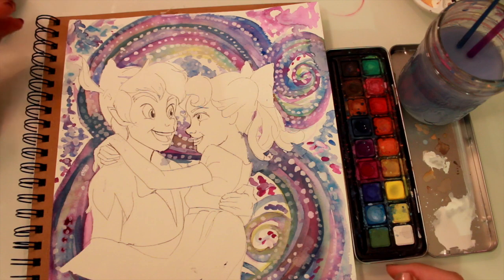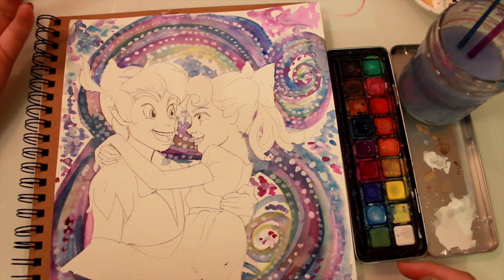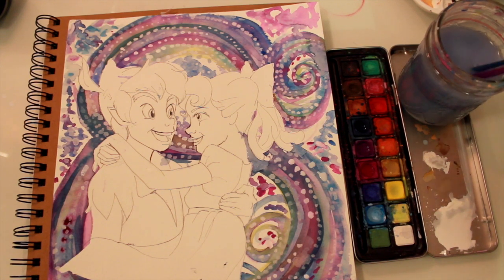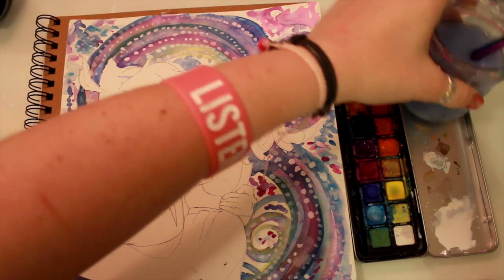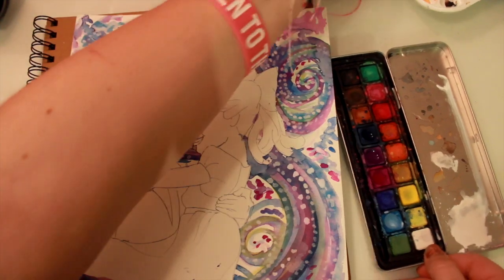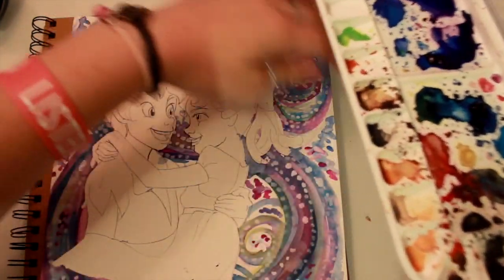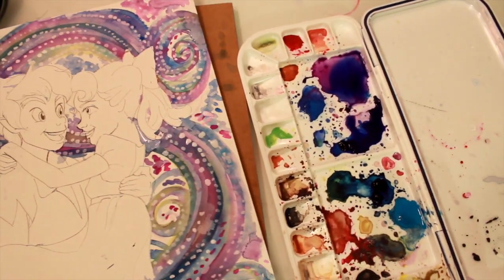You can see the masking fluid doesn't always work perfectly — there are some spots. It doesn't bother me at all, I'm all right with it. Anyway, I'm going to jump back to my liquid paints, since I have the colors I want already mixed into place.